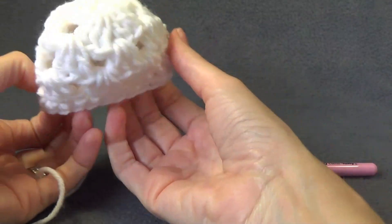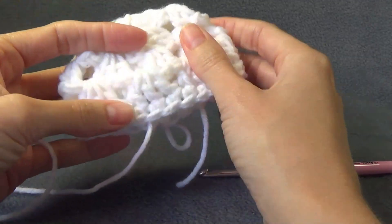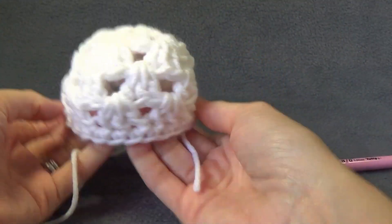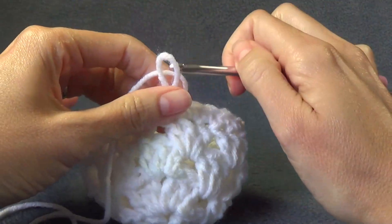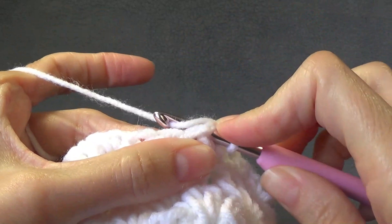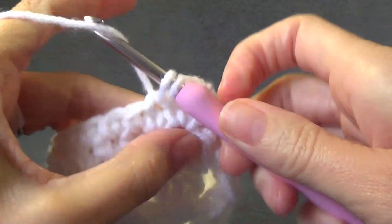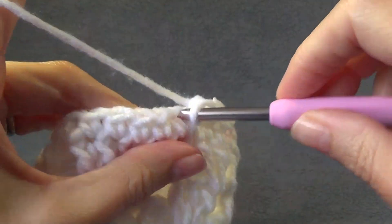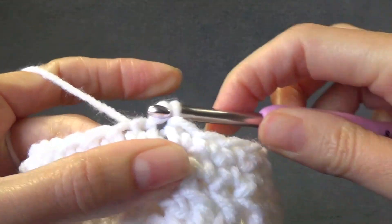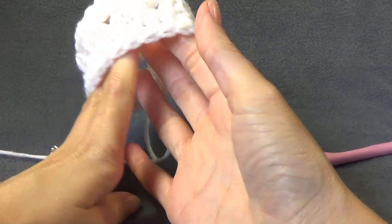Again look at your hat — you can see that has pulled it in a little bit, but we can actually just stretch it out. I am going to work another round of single crochet. To do that, chain one and single crochet in the same stitch and in every stitch around. Pause the video and I will meet you when we are ready to join. We are going to go into the top of the single crochet and work a slip stitch. Again look at your hat — I actually think that is big enough.